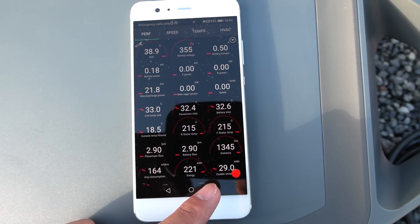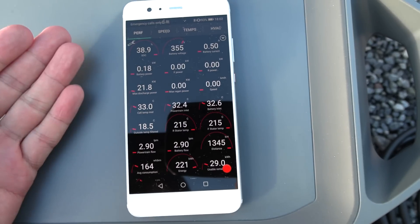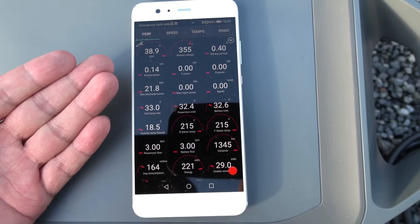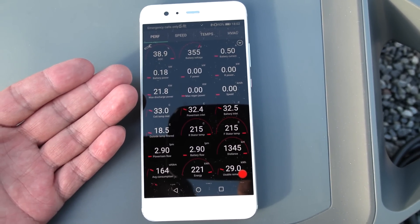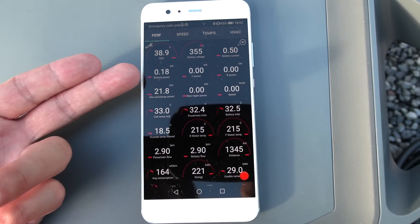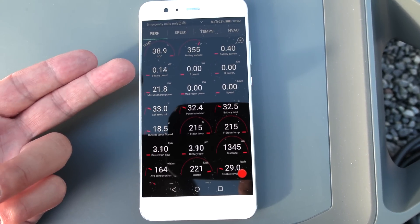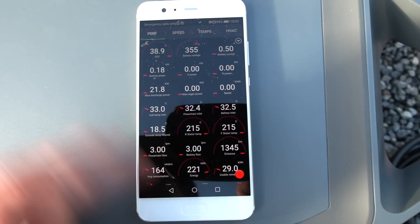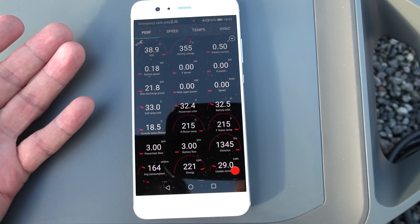We start with 29 kilowatt hours usable energy. We're going to reset all the trip data. The reason why charging at only 10 amp on Schuko is kind of inefficient is because of this idle draw. But of course, if you fast charge at say seven kilowatt, you finish charging fast and the car goes into rest faster. Let's plug in everything and start the test.